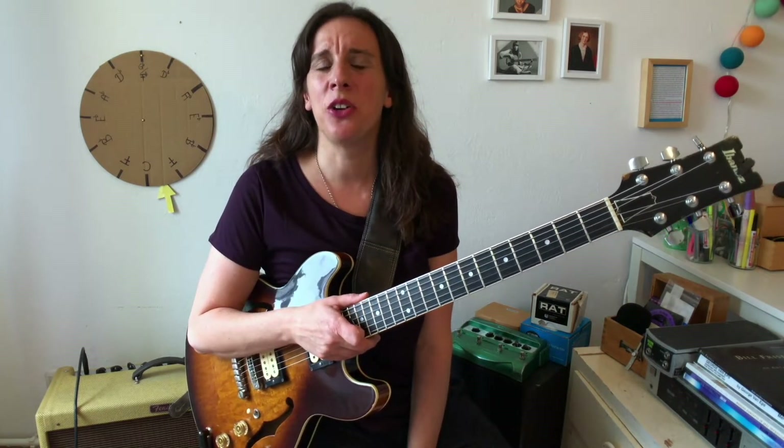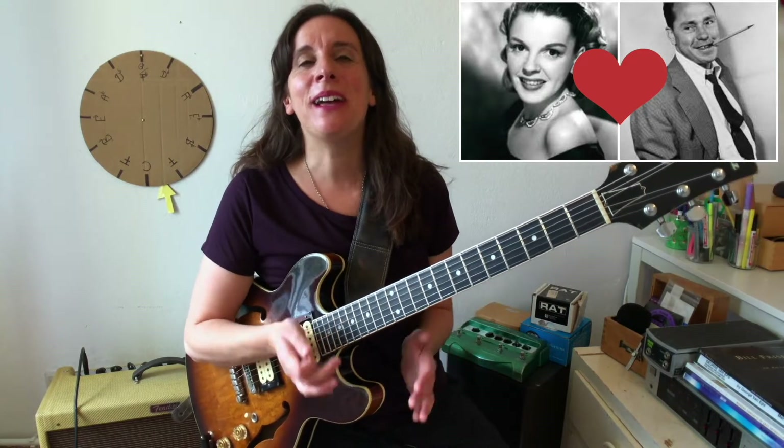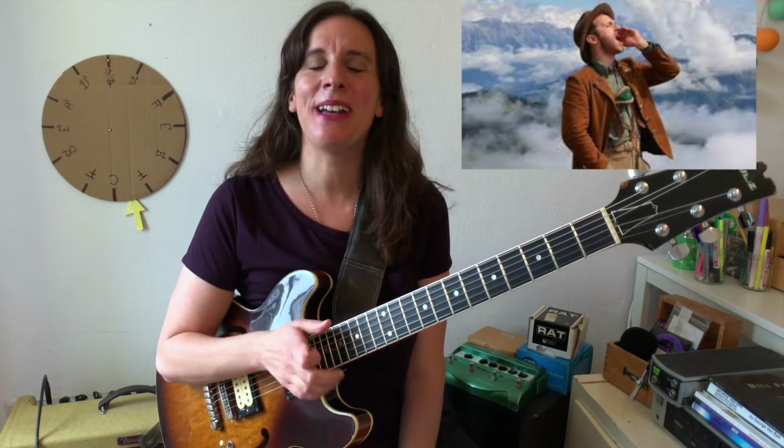The tune was written in 1940 by Victor Scherzinger and Johnny Mercer. Mercer wrote the lyrics — he was in love with Judy Garland, but she married another man and he gave her the lyrics the day she got married. There's also a yodeling recording of the tune; it's not only a jazz standard but a country standard as well and was a big hit with the yodeling, so you have to listen to it below.